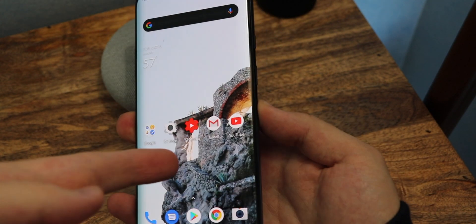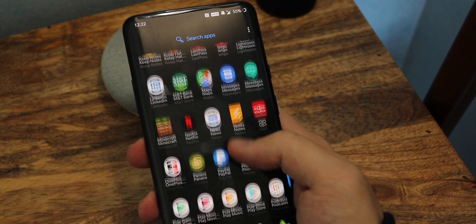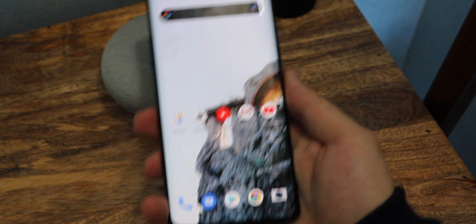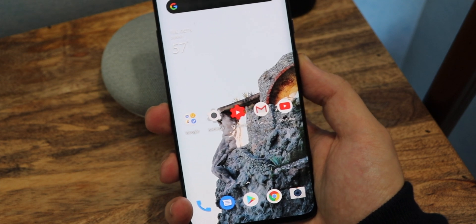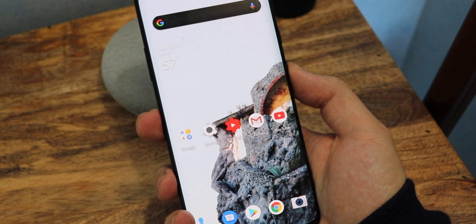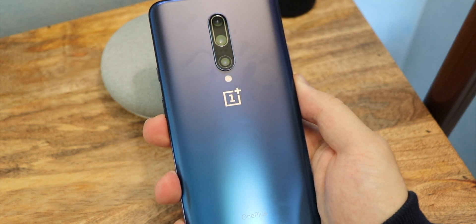If you guys are interested in this wallpaper, I use the app called Resplash. I love this app — it's just amazing. You'll get high quality, modern, sleek, elegant wallpapers. I change my wallpapers every two or three days. I definitely recommend that app. I hope you guys did enjoy this video — if you did, be sure to superman that like button, comment down below, and best of all, superman that subscribe button. Until next time everybody. This is MTG.